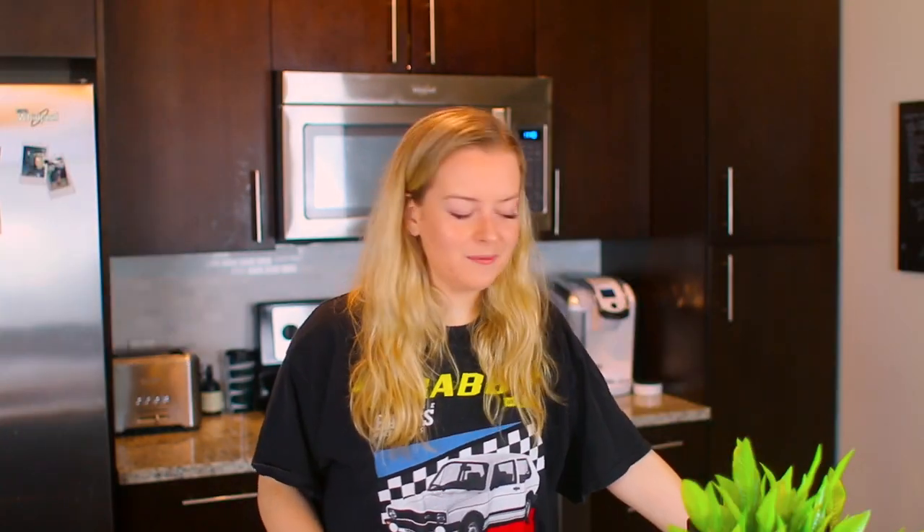This will probably be the last time you guys see this kitchen. I get the keys to my new place in three weeks. Have I talked about my new place an overwhelmingly large amount? Yes. Am I gonna still talk about it all the time? Yes. You're probably bored of me.